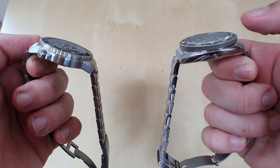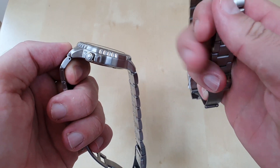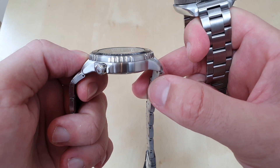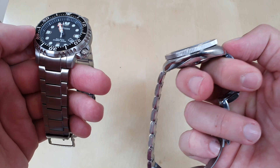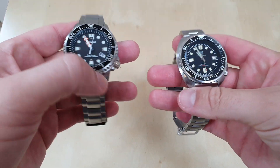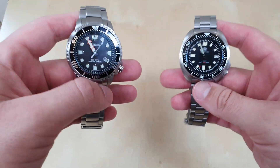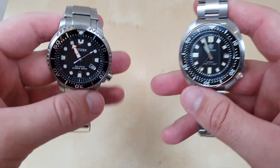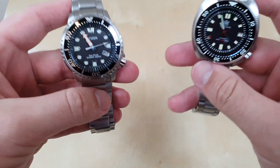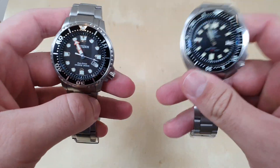The thickness on the SteelDive comes partly from the beveled sapphire, which sticks up about half a millimeter to a millimeter, so they actually feel very similar in terms of thickness and it does not feel significantly more top-heavy. I actually prefer the size and feel on the wrist of the SteelDive.